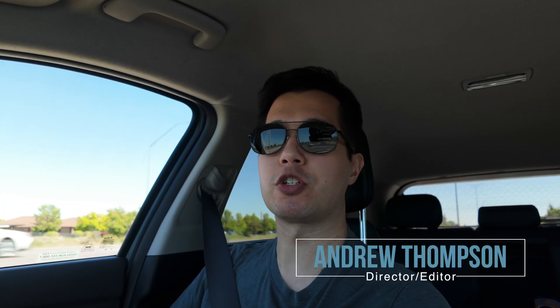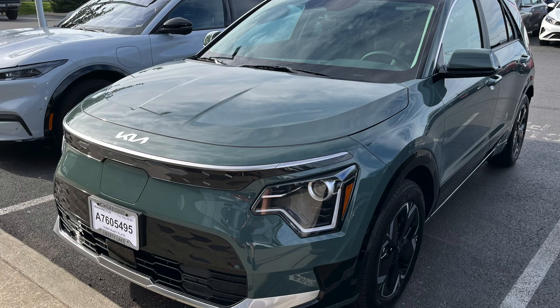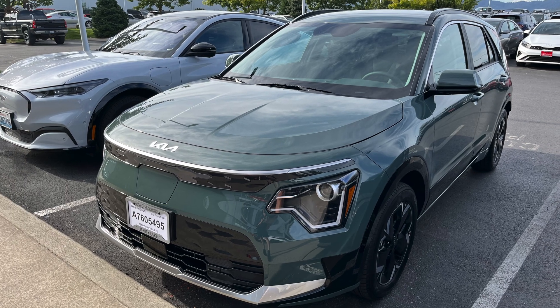Welcome to Clutch Kick. I'm Andrew, and I'm actually heading out to the Tesla Supercharger in Liberty Lake, Washington, in my personal vehicle — it's a 2024 Kia Niro EV.